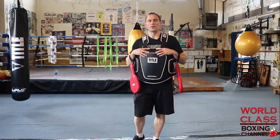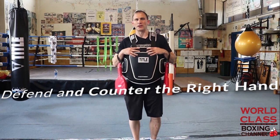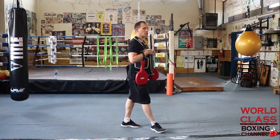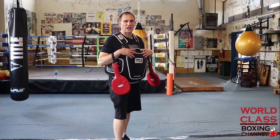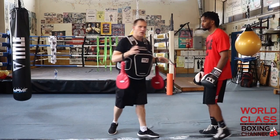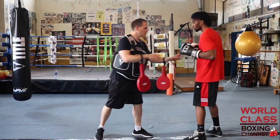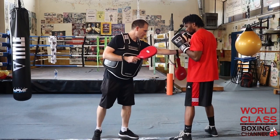Today we're going to start a video series on how to defend and counter a right hand, and I'm going to show you a few examples today. To demonstrate those examples, I'm going to bring in my boxer, Keontae Irving, who was the 2018 middleweight national Golden Glove champion and is 4-0 with four knockouts as a professional. So what we're working on is defending and countering the right hand.